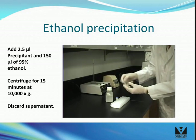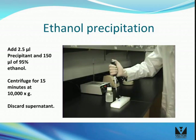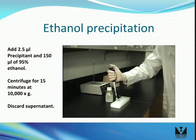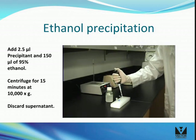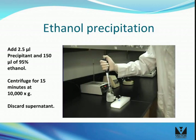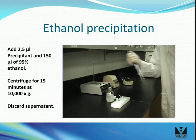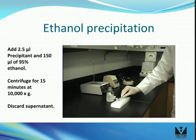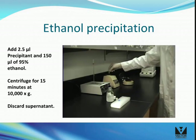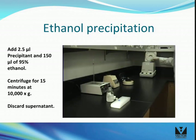Precipitate the labeled nucleic acid from unincorporated reagent by adding 2.5 microliters of precipitant and 150 microliters of 95% ethanol. For PNA samples, replace the ethanol with 1 reaction volume of isopropanol.